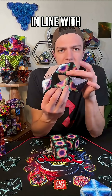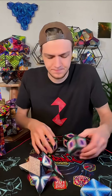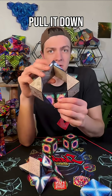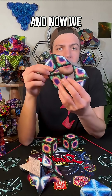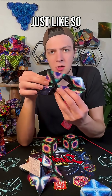Just push it through until it is in line with this hinge right here, and then I'm gonna close it. So opening up our cube through the middle, pull it down, this piece follows suit, and now we need to take this section and push it through and allow those pieces to close just like so.